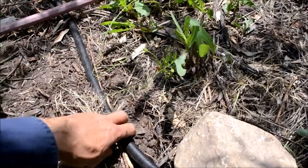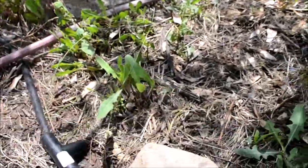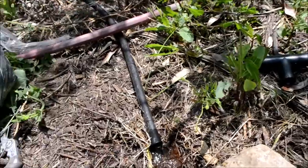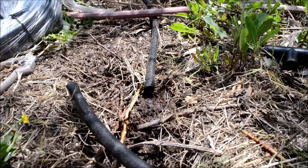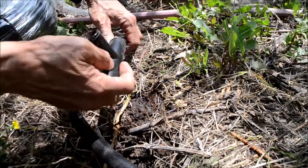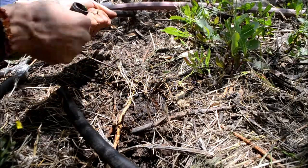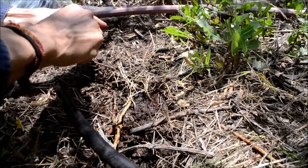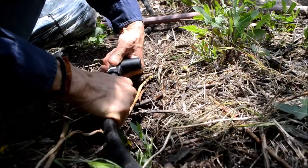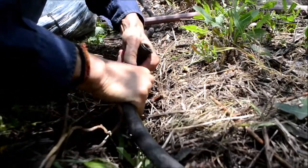I'm going to tap into this irrigation line by cutting a tee right here — I'll just do it right now. I got this from a big box store for less than a dollar. It's a compression fit and it just locks in place. This is half-inch — half-inch compression fit.